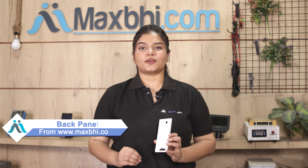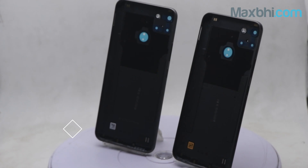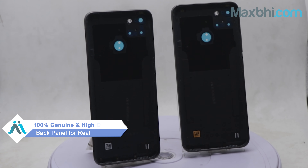You can buy a Realme C25Y back panel which is a 100% genuine quality product that works similar to your original product with a perfect fit for Realme C25Y.